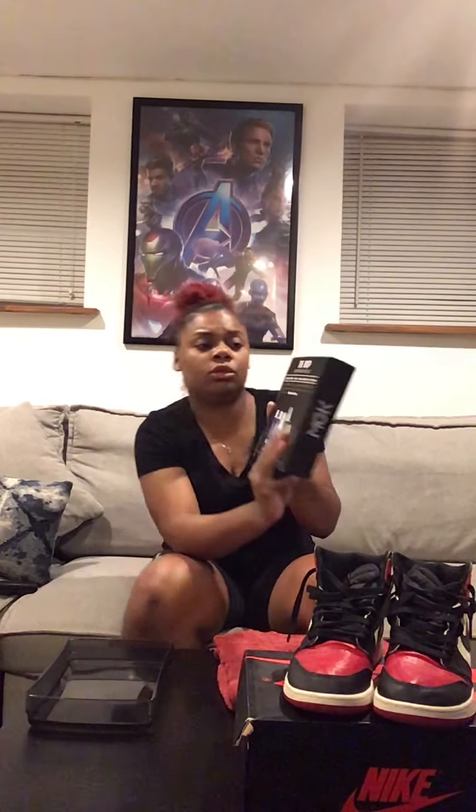The kit was originally $200 but was on sale for $69.99 during the first two weeks. I bought it and it was amazing — it comes with so much. It comes with a shoe cleaner, two shoe cleaner conditioners, one touch-up, water and stain resistance, and an MGK brush. It's called the MVP Pack.